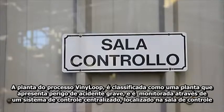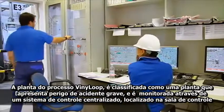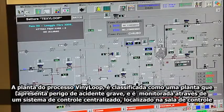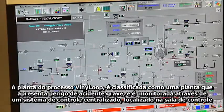Control room. The vinyl loop plant, which according to the Seveso 2 directive is classified as a plant presenting a major accident hazard, is monitored throughout the process by means of a centralized control system located in the control room.